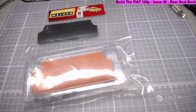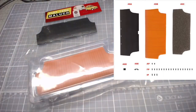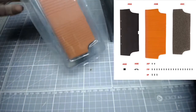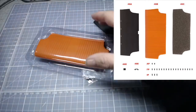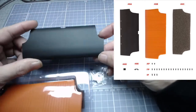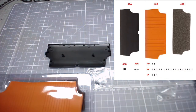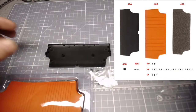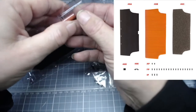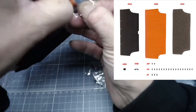As always, let's begin with the parts checklist. I forgot to open the packets before filming begins, as you can see. So let's begin with part 46a, which is the rear seat back base. It's just a plastic piece with nice detail. I do apologize - I hate opening packages on screen and this package is extremely difficult to open.